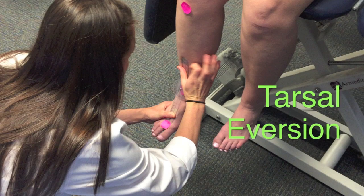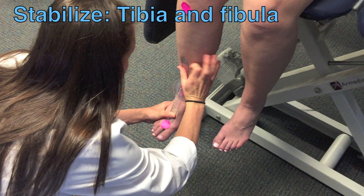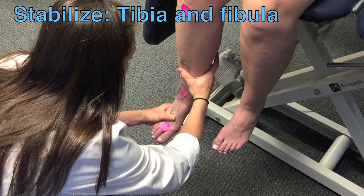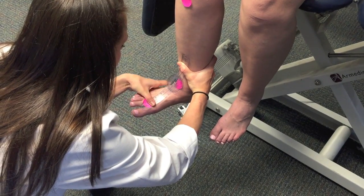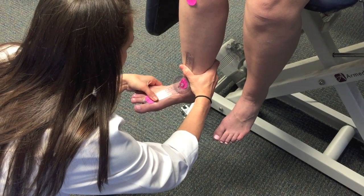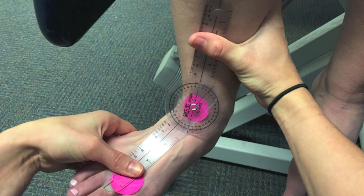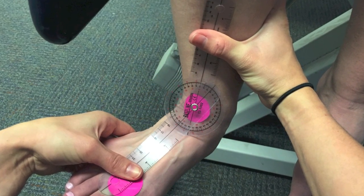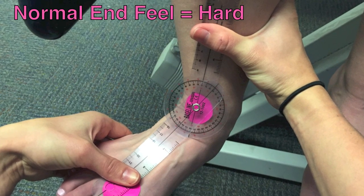Next, the PT will demonstrate how to measure tarsal eversion. Make sure to stabilize the tibia and fibula throughout the entire motion. Pull the forefoot laterally into abduction and upward into dorsiflexion, then turn the forefoot into pronation. Stop when resistance is felt or when compensations prevent proper motion. The end feel should be hard.